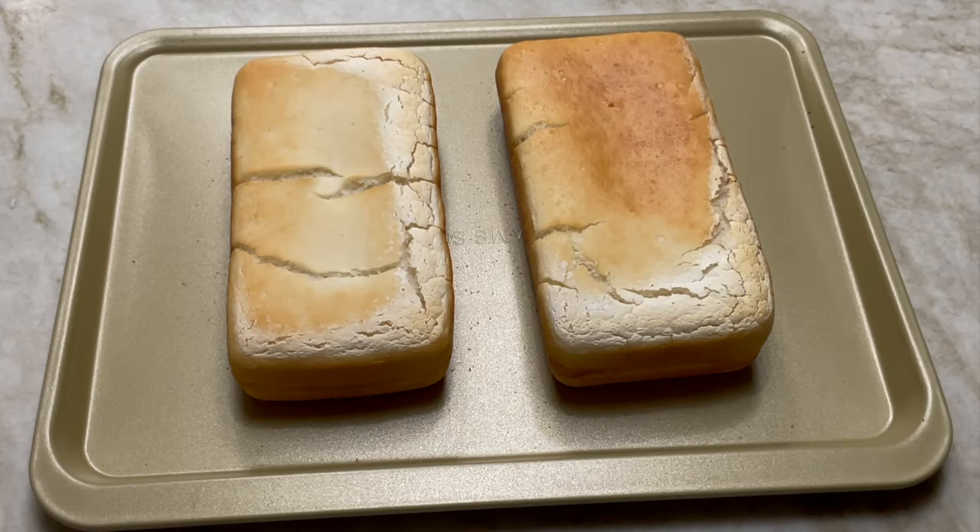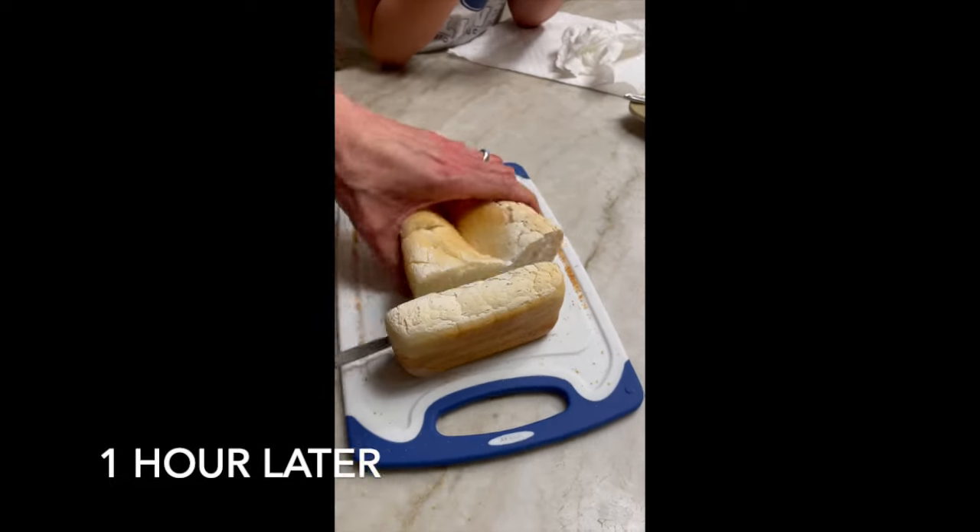And then you get this beautiful bread that's made from rice — you can see that it's absolutely gorgeous on the inside and fluffy.